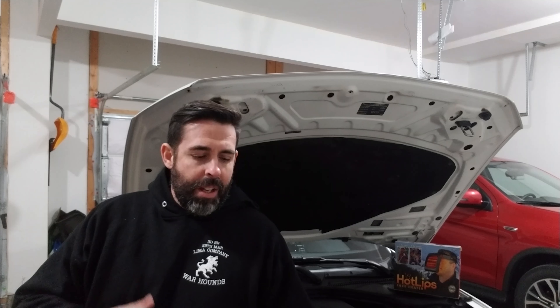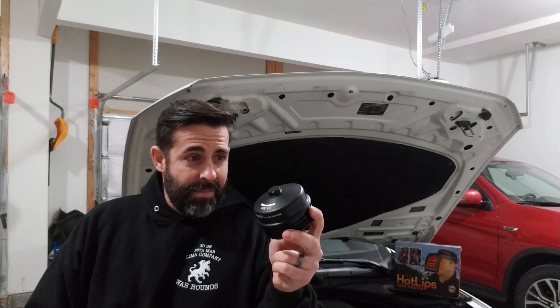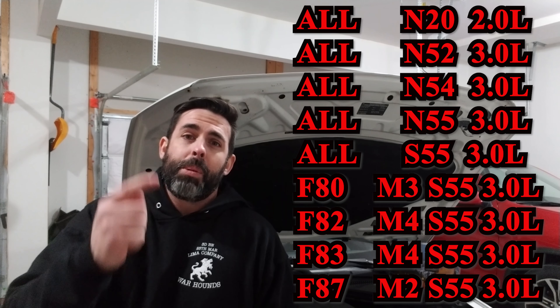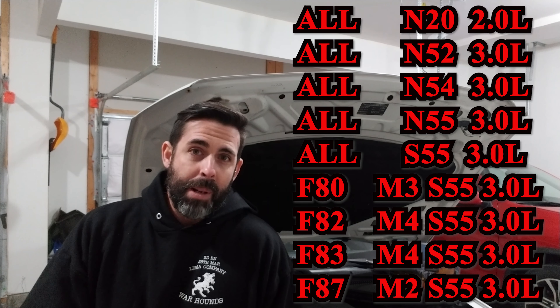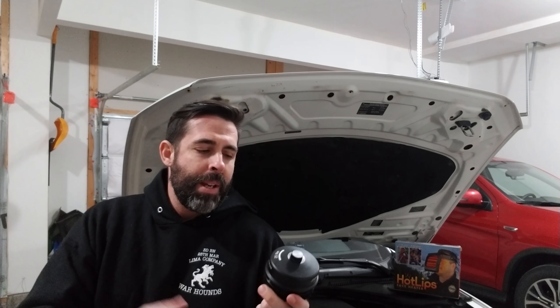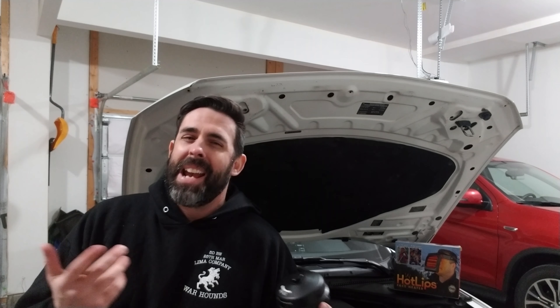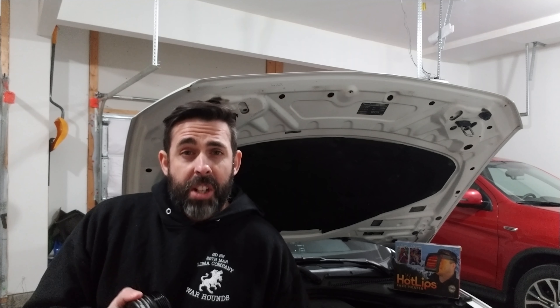Today I want to install this billet aluminum oil filter housing cap from ECS Tuning. This nice black anodized piece is going to replace the stock plastic oil filter housing cap on your BMW. I'm not one for cosmetic upgrades, but this is a pretty simple choice because the billet aluminum cap replaces the stock plastic one that apparently tends to fail over time — it's plastic, deals with heat and holds oil in the motor, so it seems like a no-brainer.